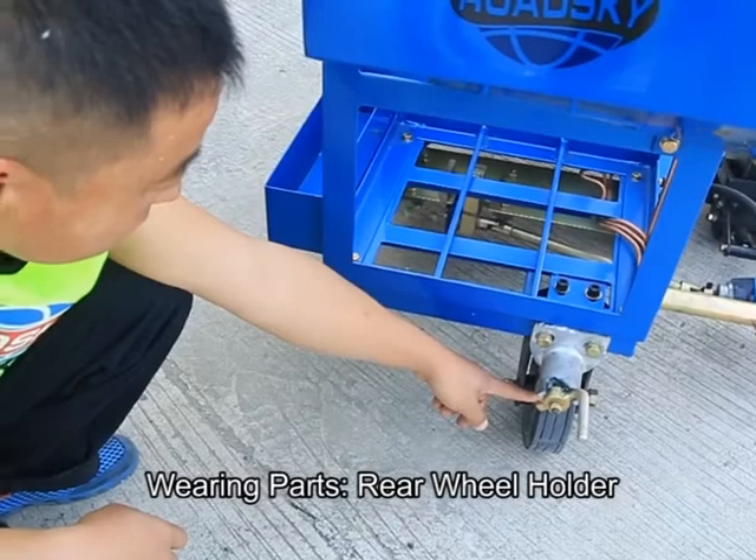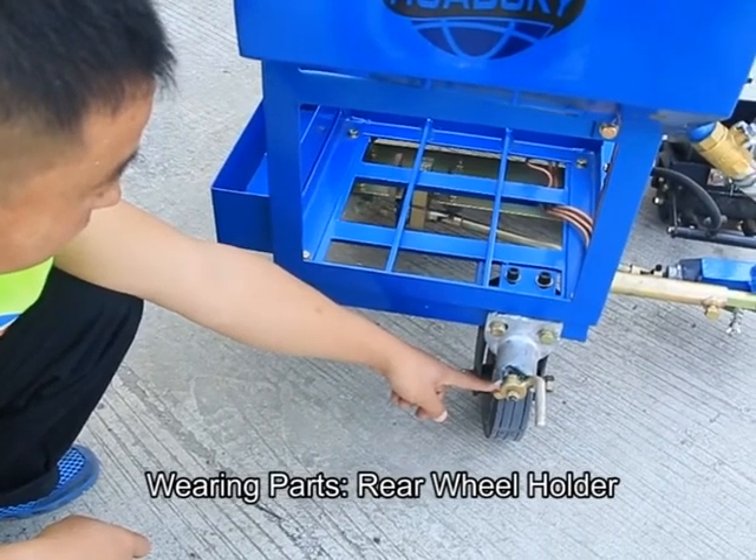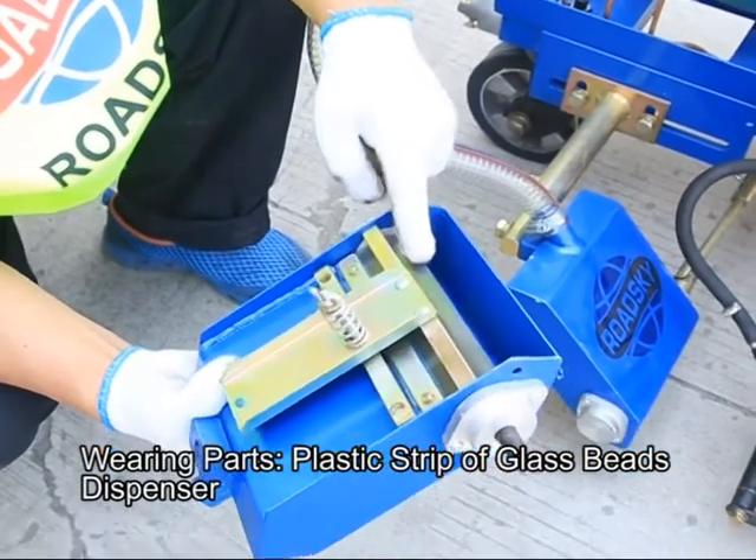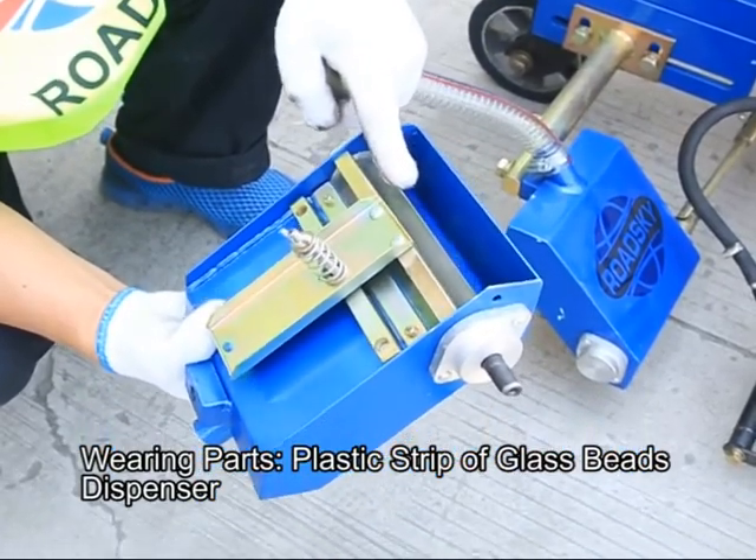Maintenance — wearing parts include the plastic strip of the glass beads dispenser.